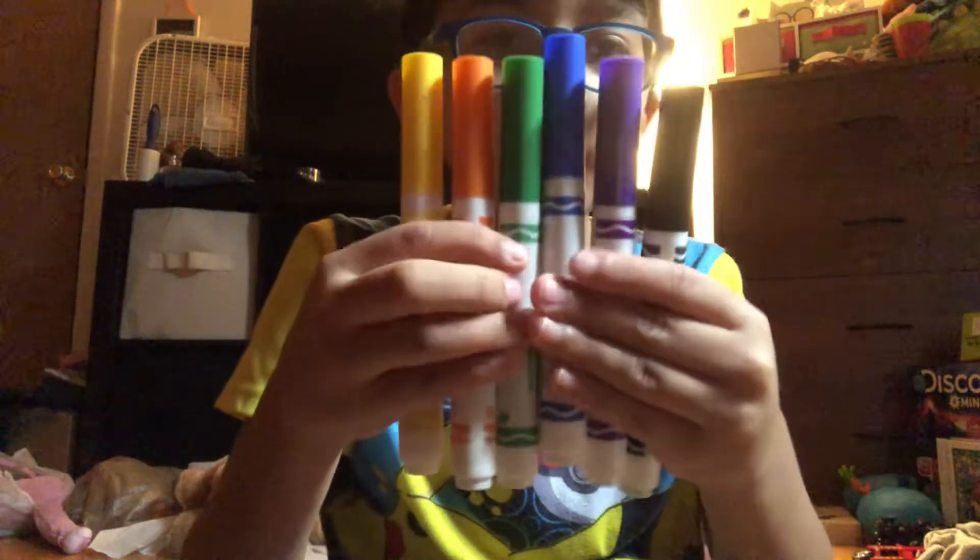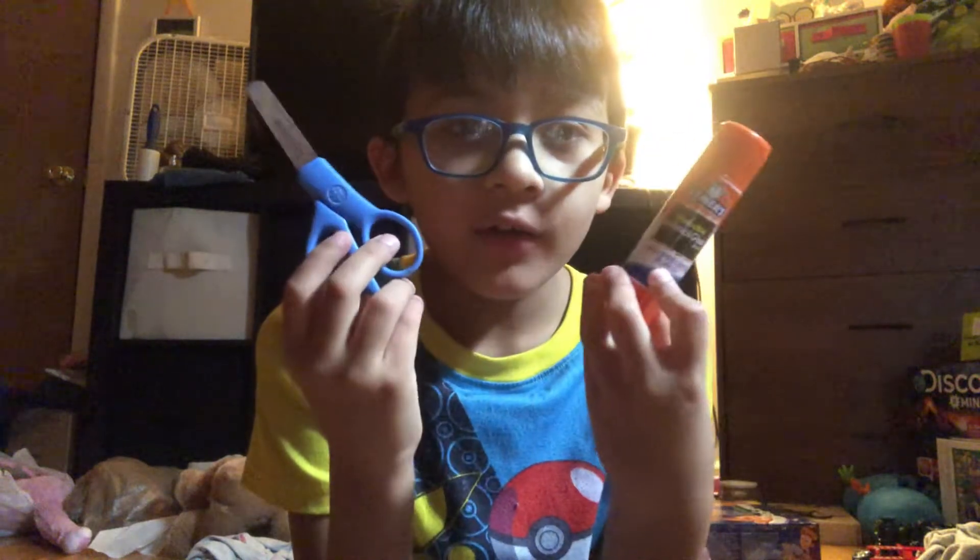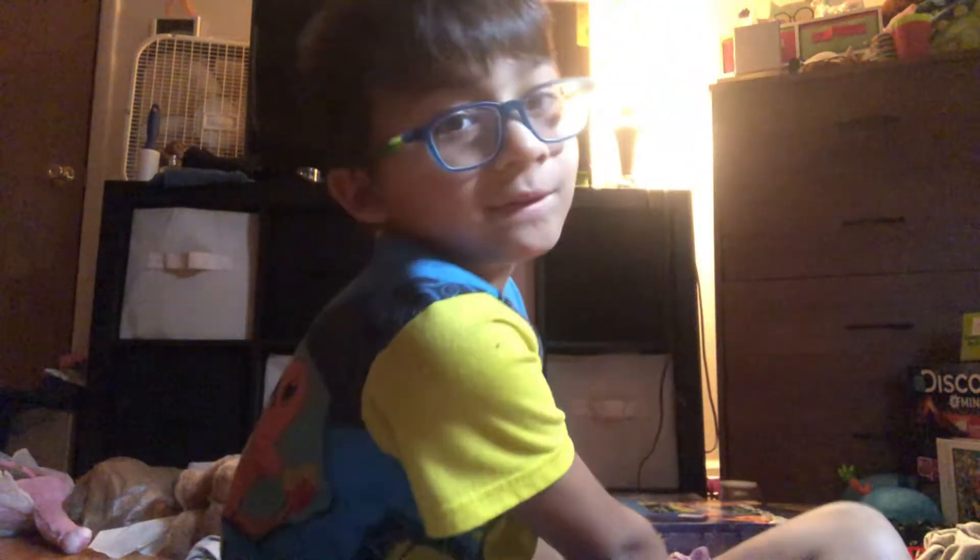Hi guys, back for another video. Today I'm gonna show you a tour of how to make a baby infinity gauntlet. First you need all of these kind of markers — you guys can go get them real quick — need scissors and glue, any kind of scissors or glue, doesn't matter, and a piece of paper.